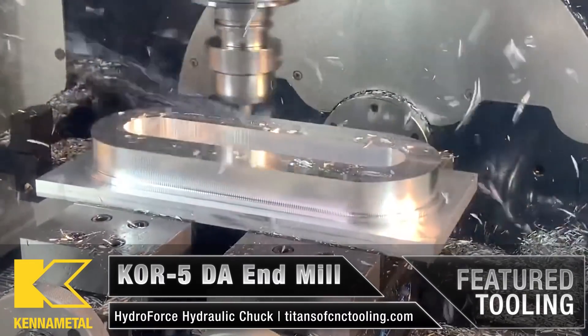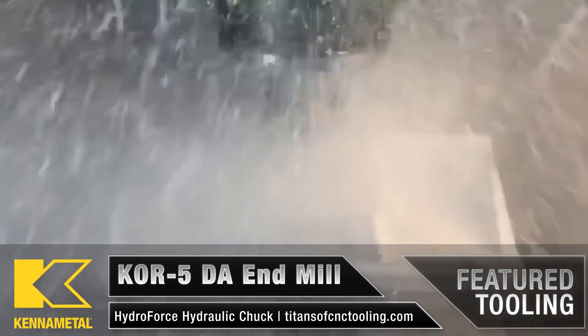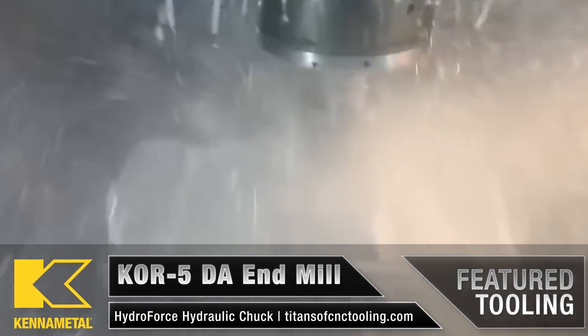Coolant can also decrease your tool life in steels, cast iron, and some types of stainless. As the teeth of the cutter engage into your workpiece material, the temperature in cut can be higher than 2,300 degrees Fahrenheit. As soon as the tooth leaves the cut, it's flooded with coolant and instantly cooled.